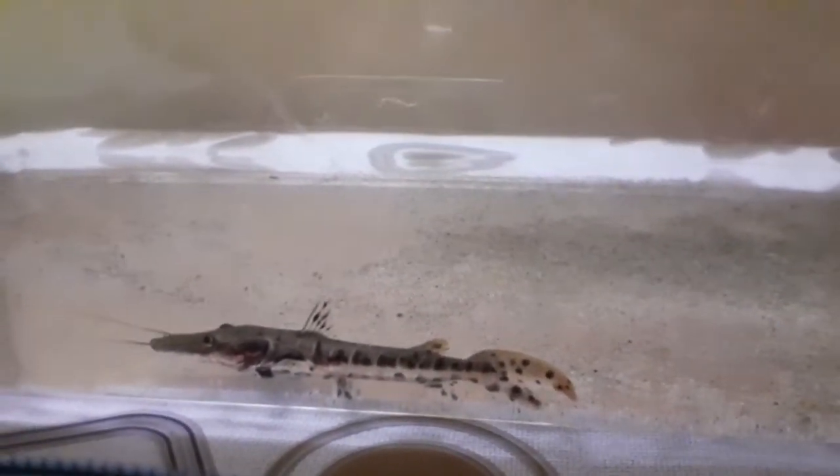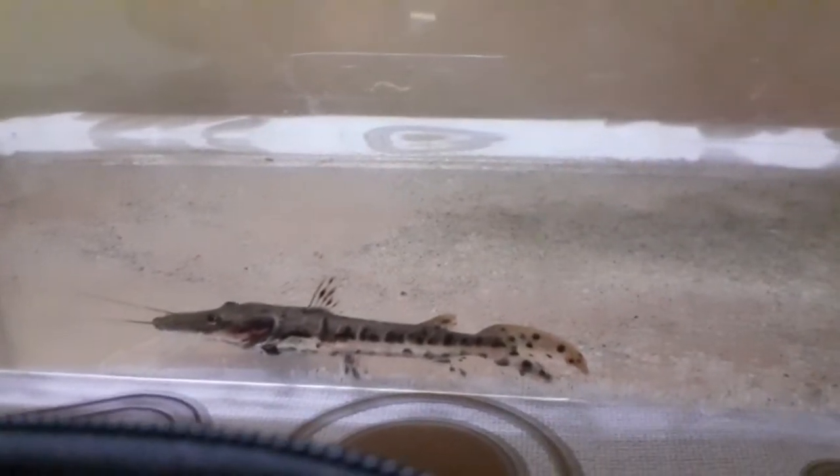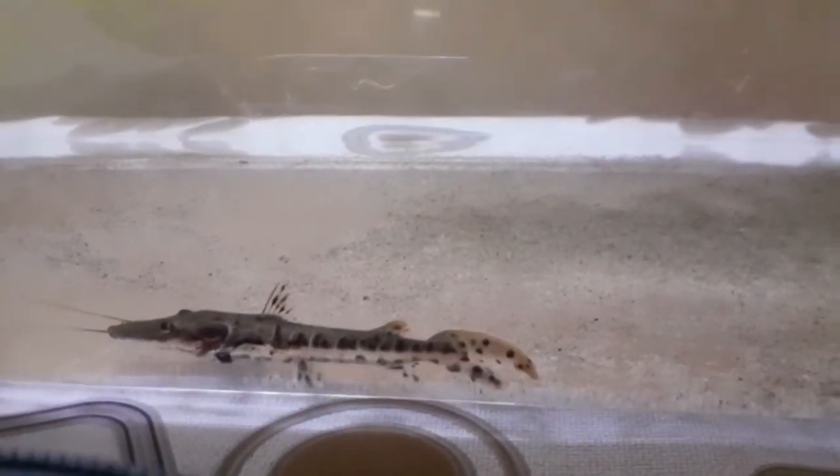For feeding, do not put zebra tilapia together with the tiger shovelnose catfish. Zebra tilapia are very aggressive, so do not mix them in the same tank. For the tiger shovelnose catfish feeding, you can offer the following foods.